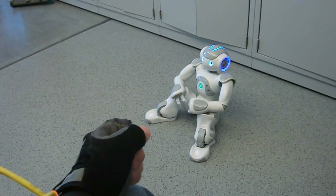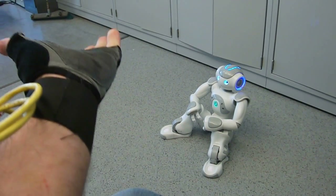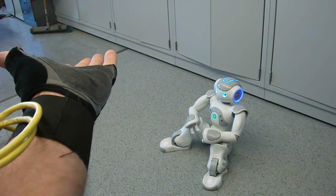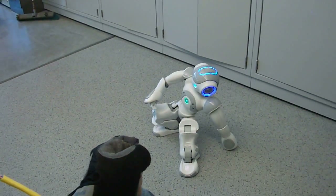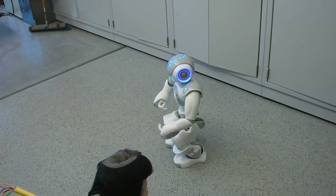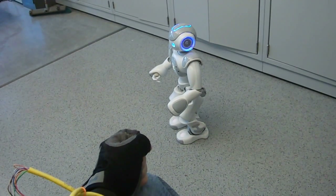Please stand by. Ready. So first I'll have him stand up. Standing. And he'll tell me when he is ready to go. Ready to walk.